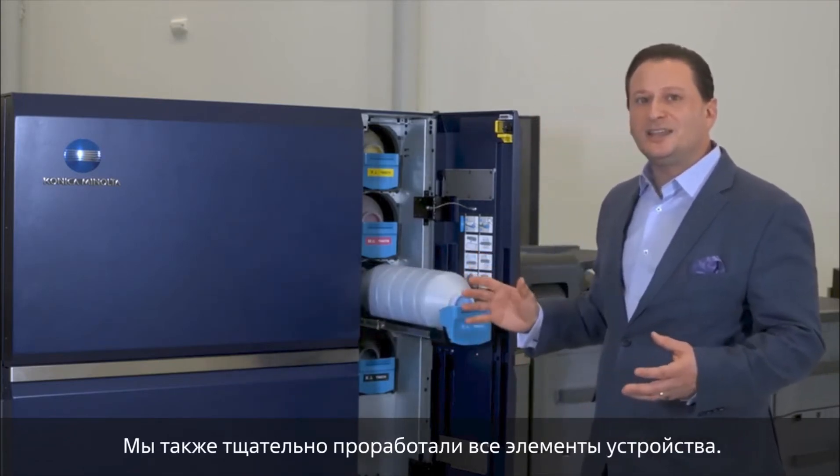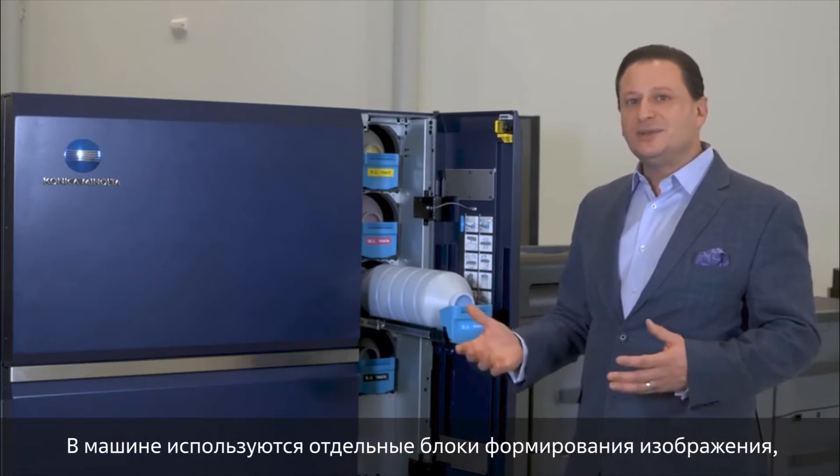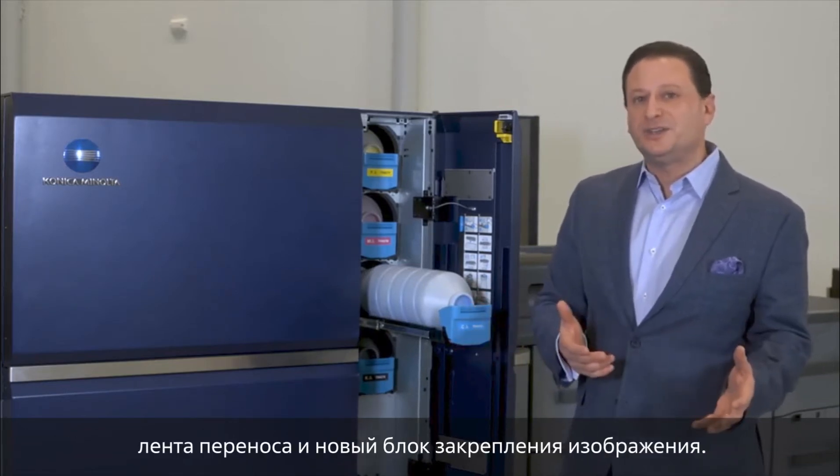We've also designed the device to be more component oriented. We have individual imaging stations, a belt, and a new fusing unit as well.